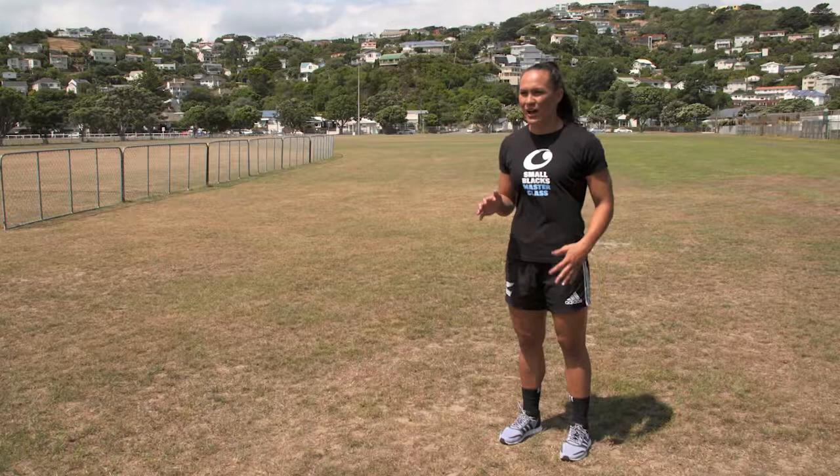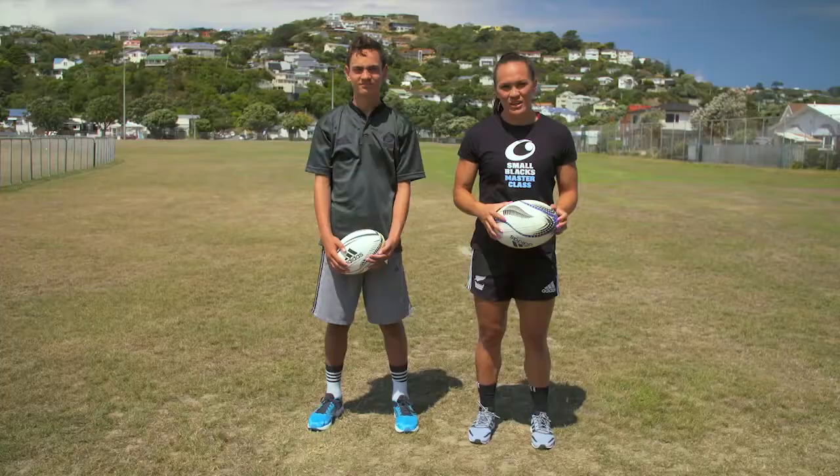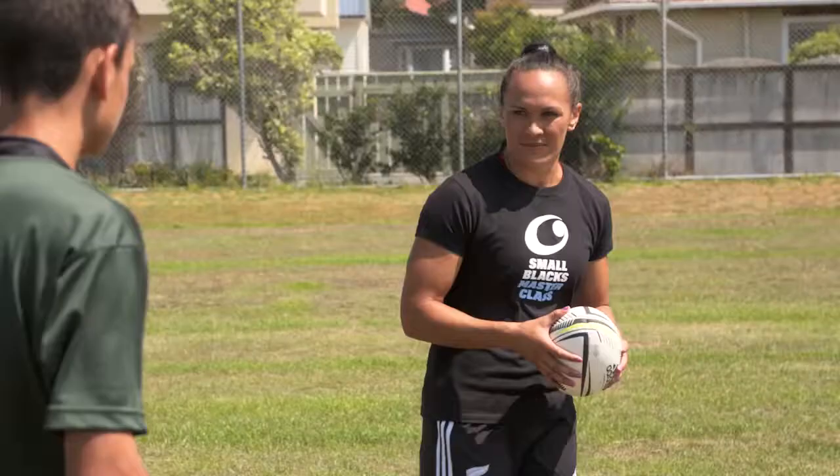Hi team, I'm Portia and here's another Small Blacks Masterclass. Today I'm going to take you through the off the ground pass. The ball ends up on the ground a lot in rugby, so it's important to be able to pass from the ground. Here are some simple tips to help you pass to your teammates.